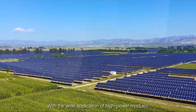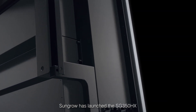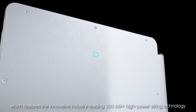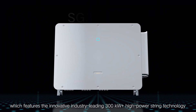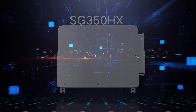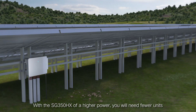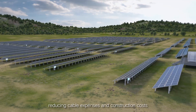With the wide application of high-power modules, Sungrow has launched the SG350HX, which features the innovative industry-leading 300kW-plus high-power string technology. With the SG350HX's higher power, you would need fewer units, reducing cable expenses and construction costs.